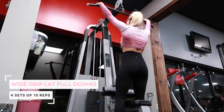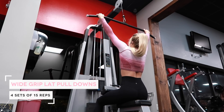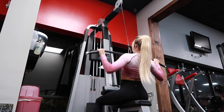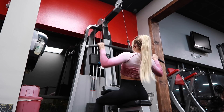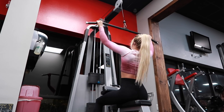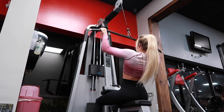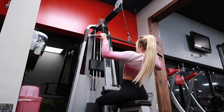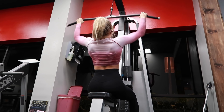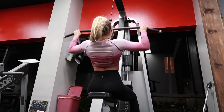Now moving into the actual working sets, we're going to start off with wide grip lat pull-downs: four sets, 15 reps. You're going to do a wide hold — typically the bar will have a bend and that's where you want to grab with an overhand hold. Make sure when you allow the weight to go up, you're letting it stretch your lat completely for full range of motion. As you bring it down towards your chest, squeeze your lats together nice and tight, then slowly release it back up. Do that for four sets of 15 reps.